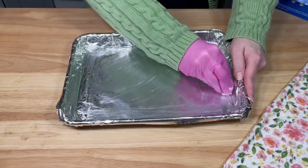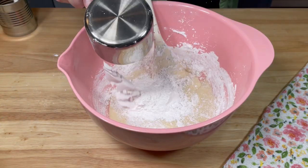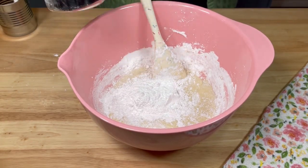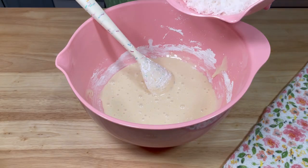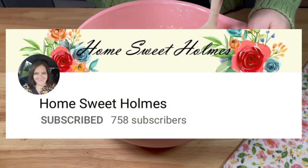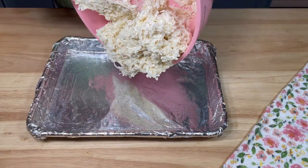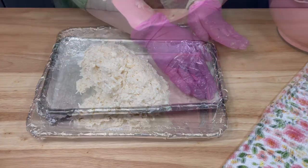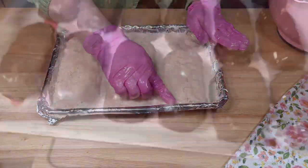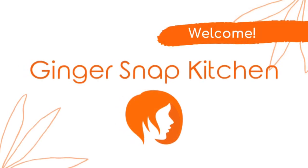Hi friends, welcome to my kitchen. If you've been here before, thanks for coming back. And if this is your first time here, welcome — I'm glad to have you. My name is Stephanie, I hope you'll stick around. Today's video is a collaboration with my new friend Sarah over at Home Sweet Homes. We're going to be making homemade copycat candy bars. I chose to make copycat Almond Joys. This is Ginger Snap Kitchen.